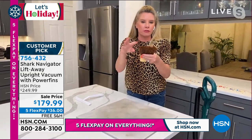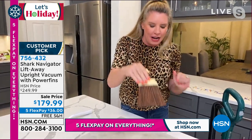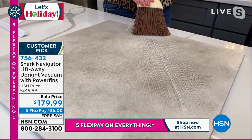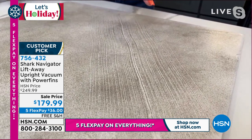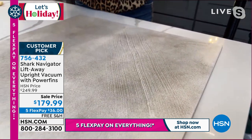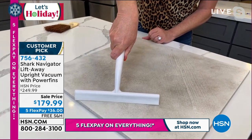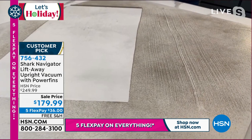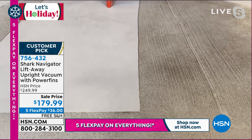Old-school brush rolls have bristles. Look at when you take bristles over a surface — do you see those tracks? Now, what we've done is gotten rid of the bristles and added little rubber flaps to that brush roll. Notice the difference, Adam. What a great demonstration — that really shows the difference. That is why we reinvented the brush roll: to give you a more complete clean.